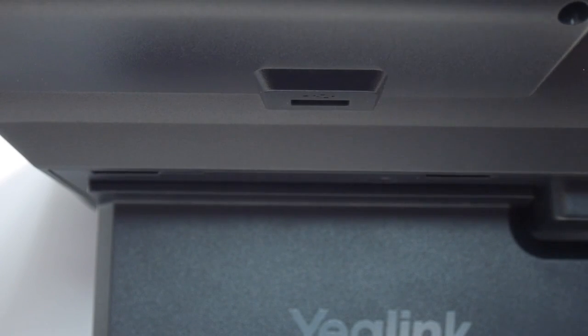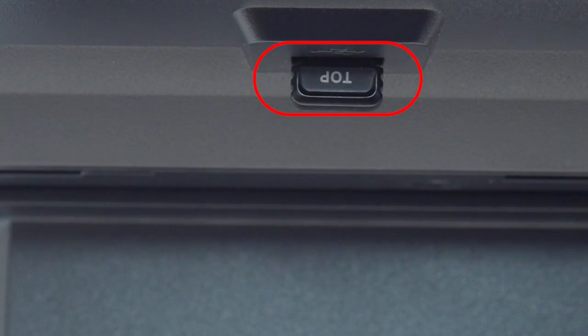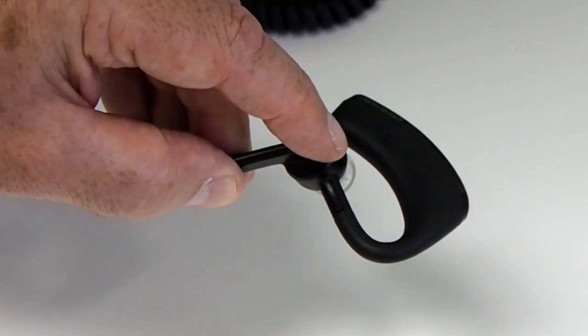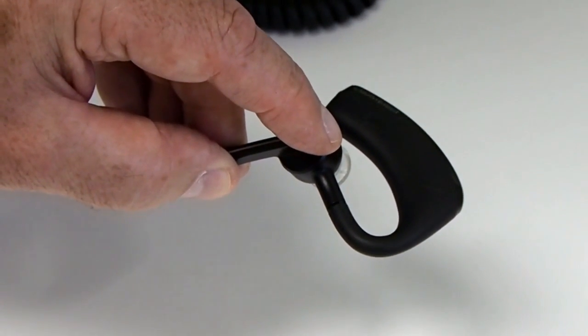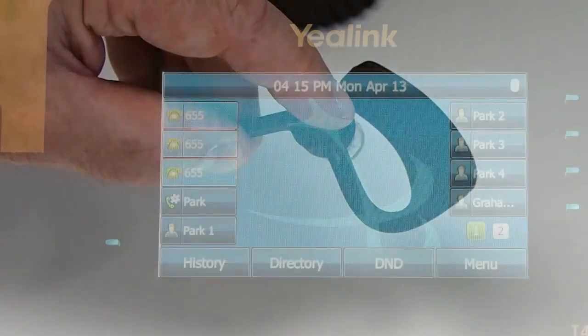Insert the USB adapter with top facing upwards into the USB port on the back of the phone. Put your headset into pairing mode. This is usually done by pressing the multi-function key on the Bluetooth headset until the indicator LED alternately flashes red and blue.